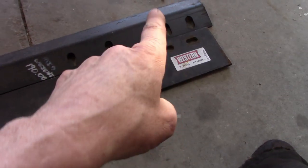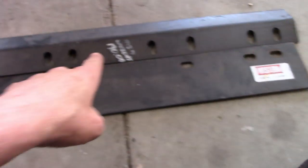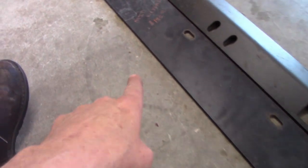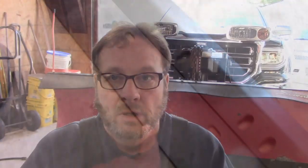First off, with the cutting edge and the back drag edge — it also says Western. The back drag edge was $190 and the cutting edge was $185. I went to the Western dealership and got these parts. They had them right in stock. They didn't have the back drag edge in stock, which is not a common thing they sell. But since I back drag so many driveways, that's what I wanted.